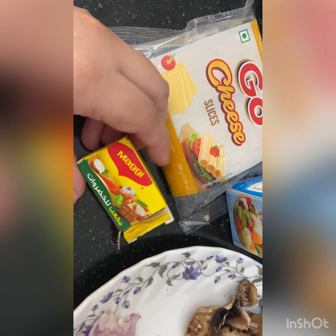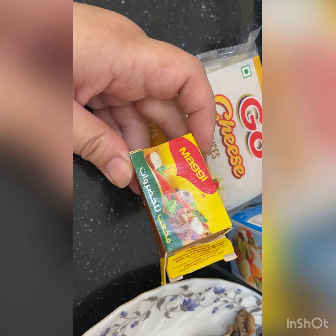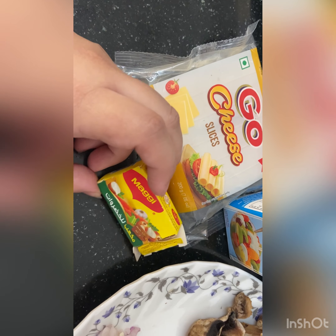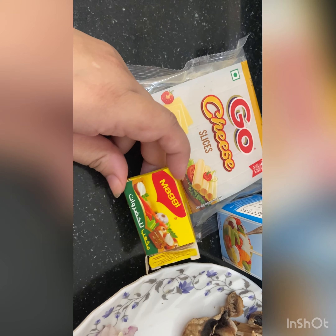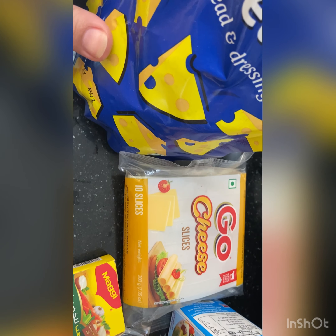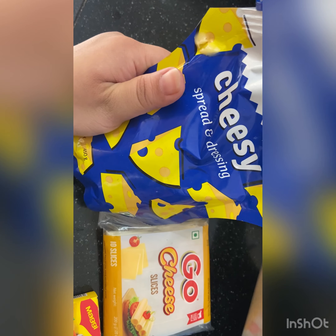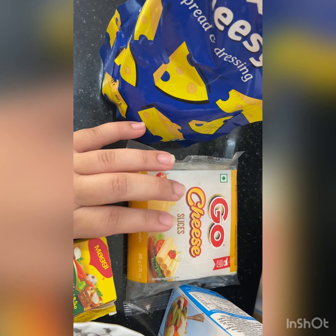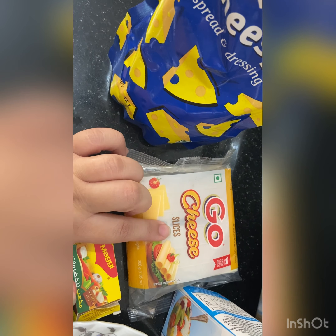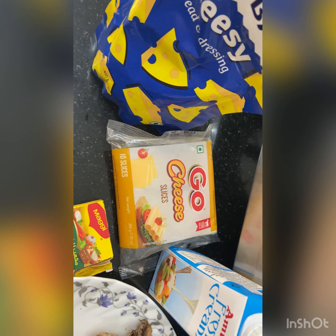If you are vegetarian, you can get vegetable stock cubes which are also readily available. So this can be done completely vegetarian as well. Instead of using cheese slices since I don't have cheese cubes, I'll be using a cheese dip — this will give that sticky, gooey feeling better than slices. You can also use processed cheese cubes grated nicely. We need that cheesy flavor in the rice.